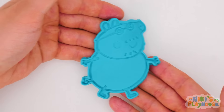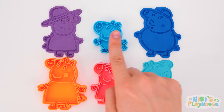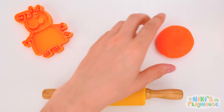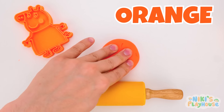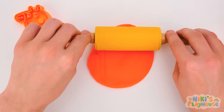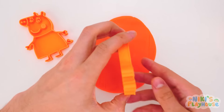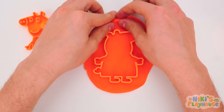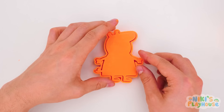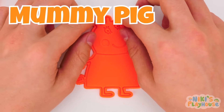Come on, Daddy Pig! Let's put you with your family! Who should we choose now? Orange! The same color as Mummy Pig's shape cutter! Roll the dough up and down, nice and flat! The shape cutter — that's right! Pull away the extra dough, then the pitcher shape! Hurrah! Which pig have we made? Mummy Pig! Yeah!